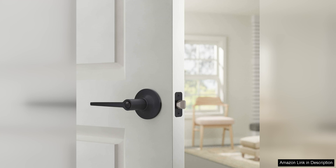privacy features, durability, and stylish design, this set of door levers offers great value for money. I highly recommend these door levers to anyone in search of a high-quality and stylish door hardware solution.